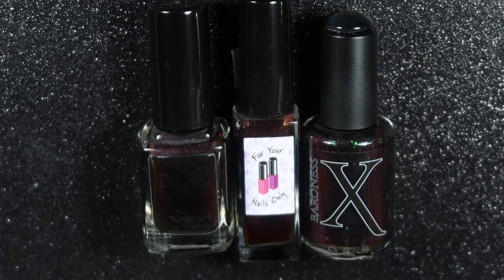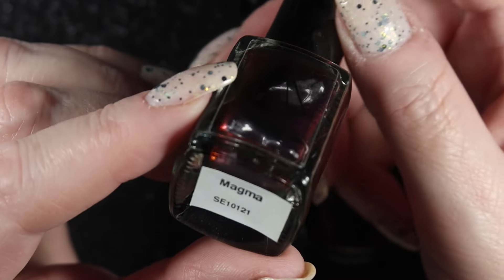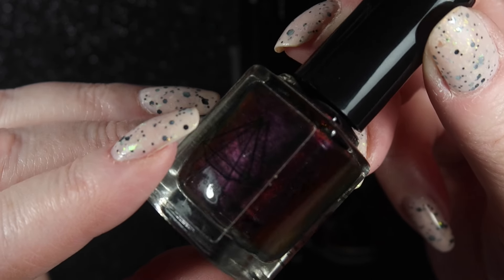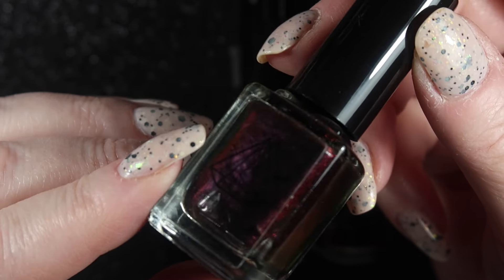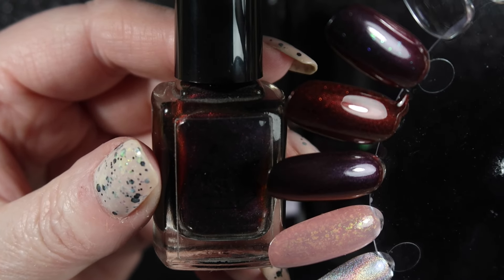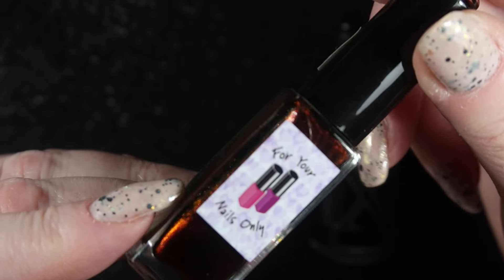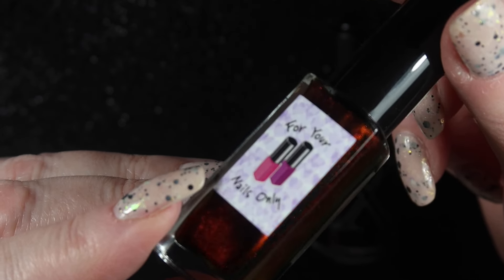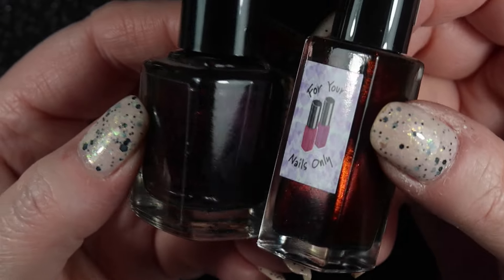The next three polishes are all black-to-red multi-chromes. I really like this effect but I haven't worn it very much. The first one is by Prism Polish and is called Magma - I think it was one of the earliest ones released by Indies, maybe KB Shimmer and ILNP were first. It's really pretty and I like the finish. Next one is by For Your Nails Only called Roulette - I haven't worn this one yet. It's got a slightly brighter finish than the other one. These two are clearly not dupes even though they are similar.